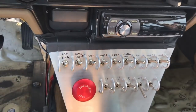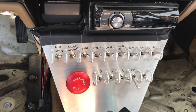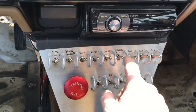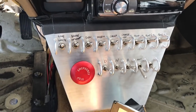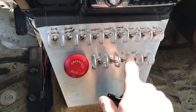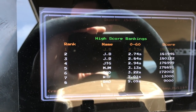Dash is on. Regen is enabled. Creep is a feature that functions like an automatic transmission — you let your foot off the brake and the car slowly goes forward. Charging: if that's down I can enable charging. Then coolant pump one, coolant pump two, and the electric fans, which don't exist right now.